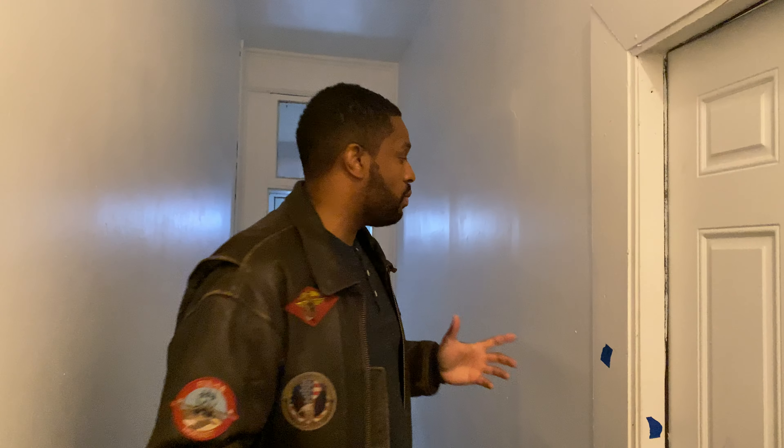Hey, welcome back to Case Study Tuesday, folks. This is Marcel. I'm standing in the common area, the hallway of an apartment building. This is a deal I picked up using a direct mail. Please don't forget to tune in to Direct Mail Wednesdays tomorrow.